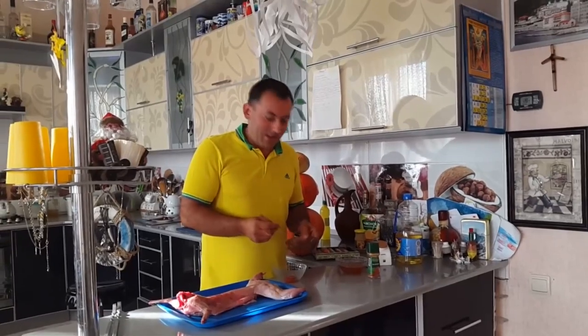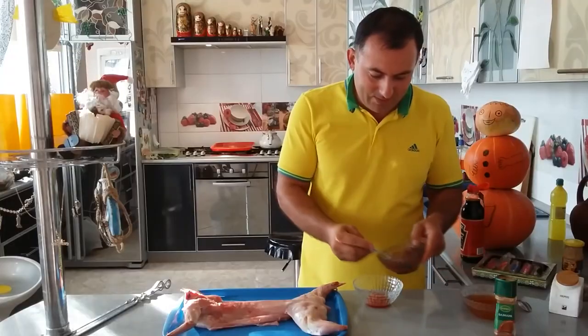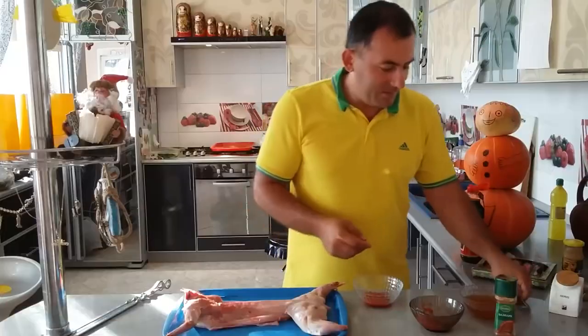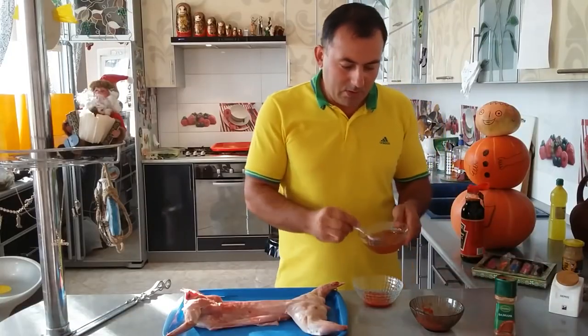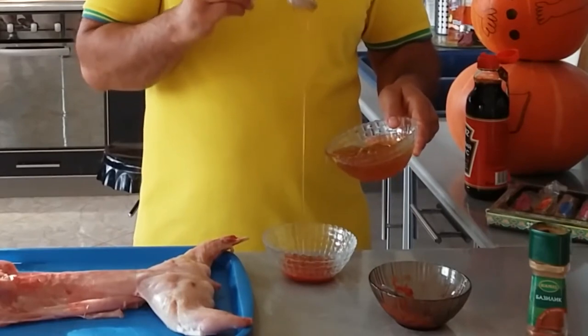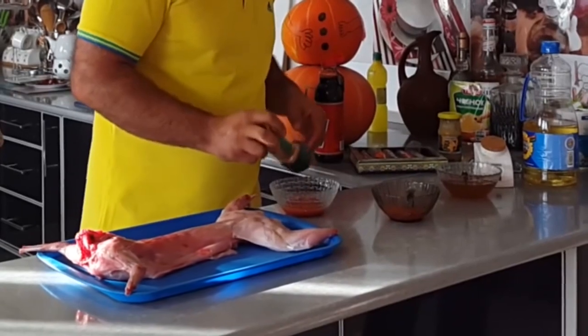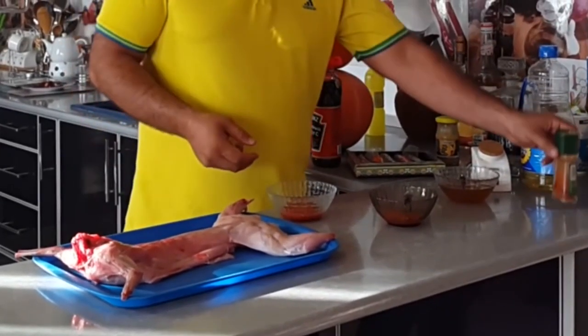I'll need two spoonfuls of tomato sauce — let it be three. Honey, one spoon is enough. Sweet paprika, not too much though.